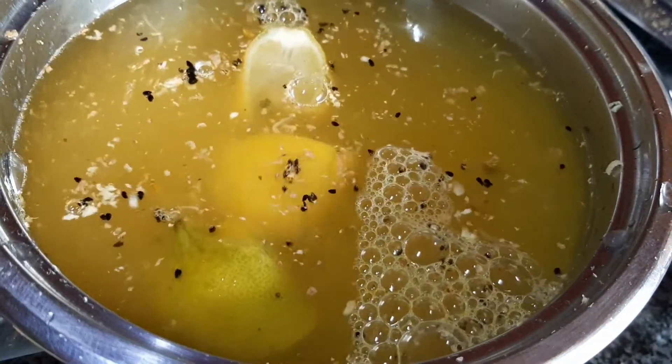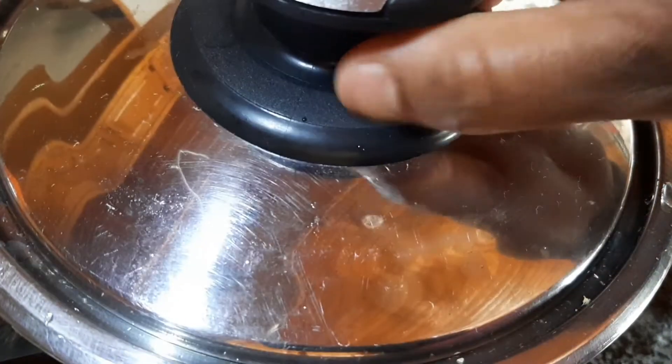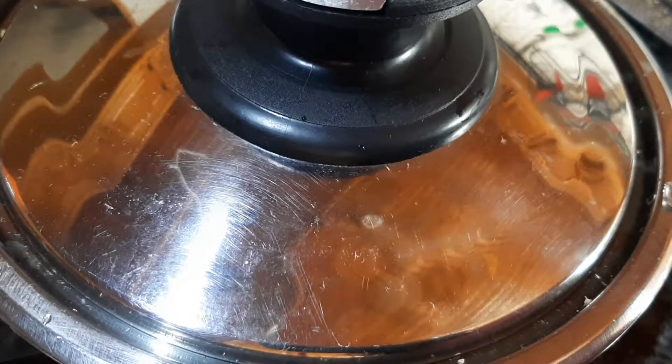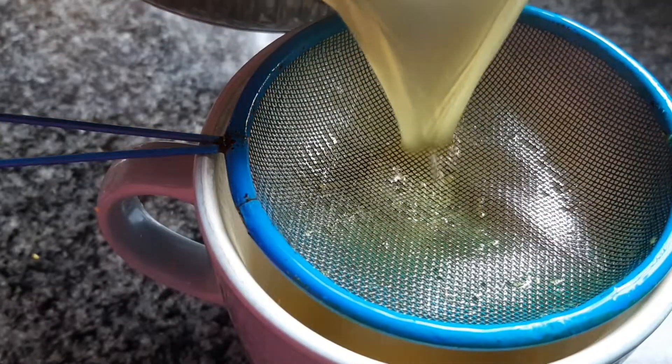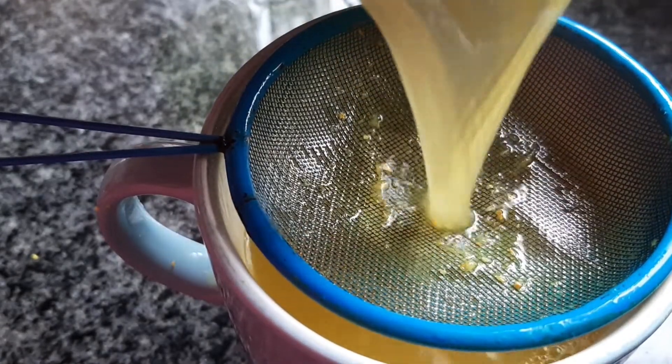Then you close the lid of the pot and you're going to be putting this on the stove to boil for about five to ten minutes. Once it's boiled, you're going to strain it and have a cup of this as hot as you possibly can take it.